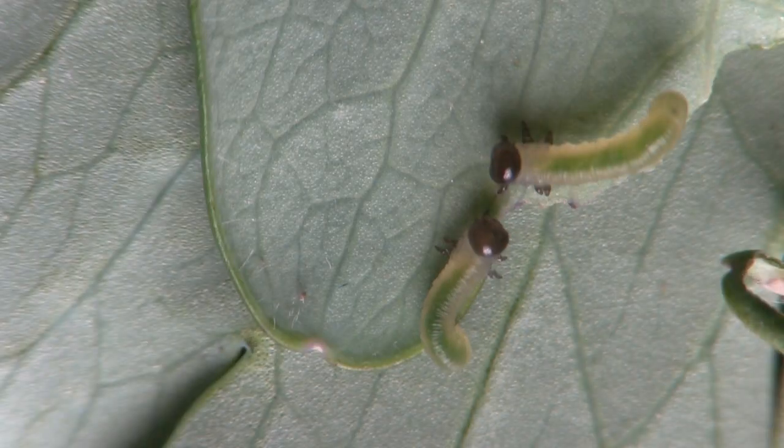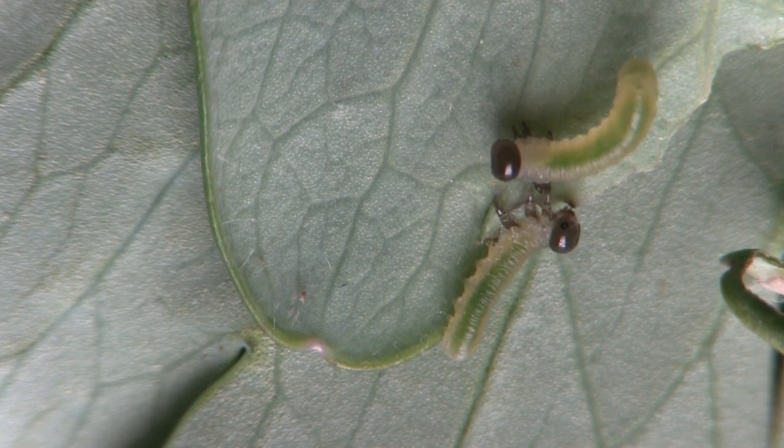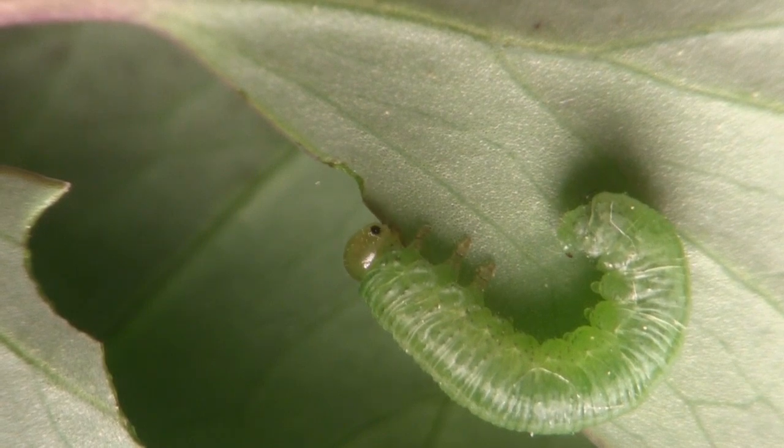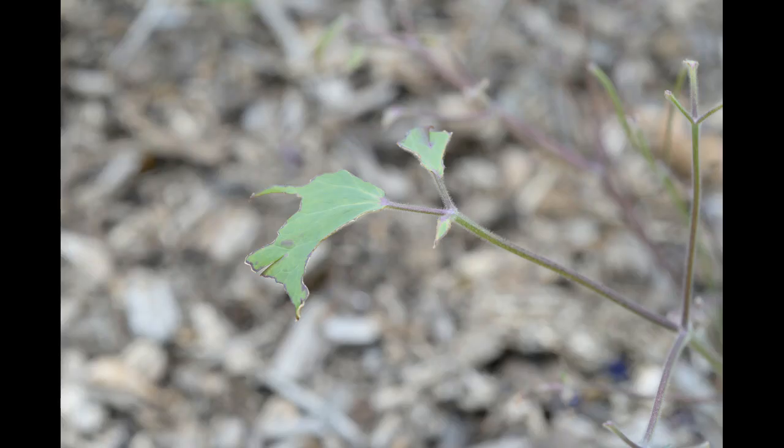Eggs hatch and tiny caterpillar-like larvae with black heads munch nutritious leaves. As larvae grow and develop, they remove ever larger portions of leaf tissue and may completely defoliate plants.